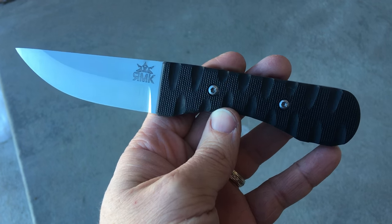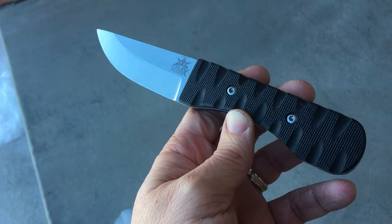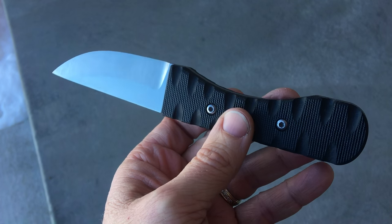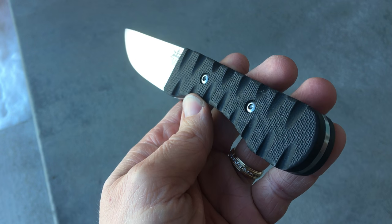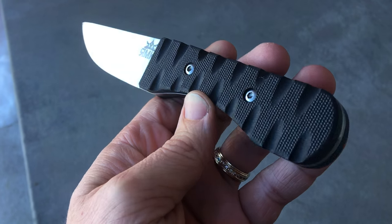Hello, this is Richard with Rich Made Knives. I wanted to show off my third completed fixed blade knife. This one I made for my father. He asked for black handles and wanted them to be carved, so that's what I did.